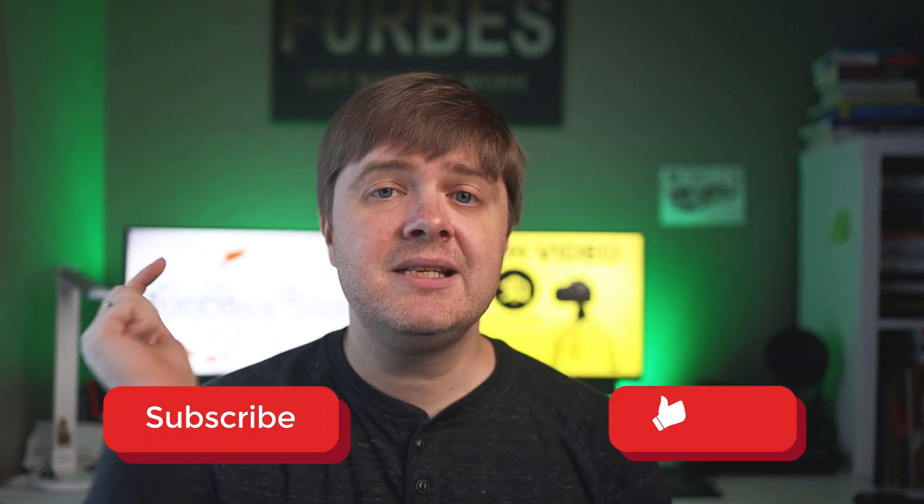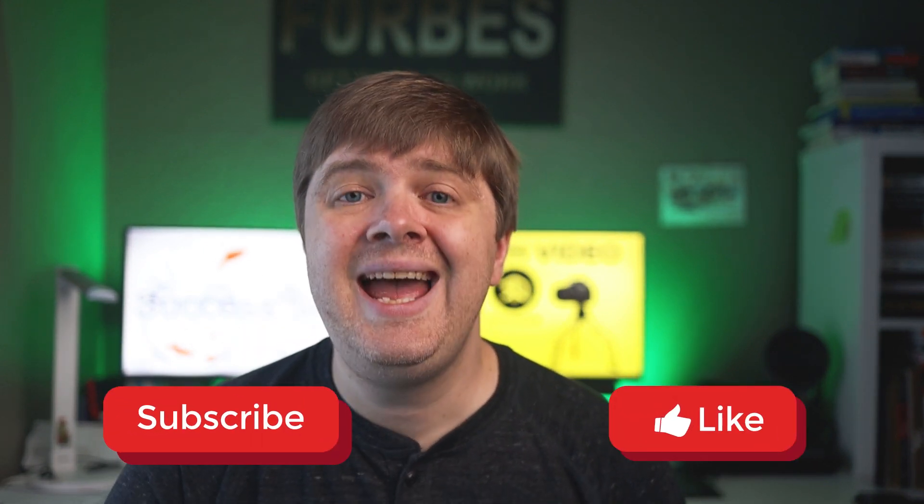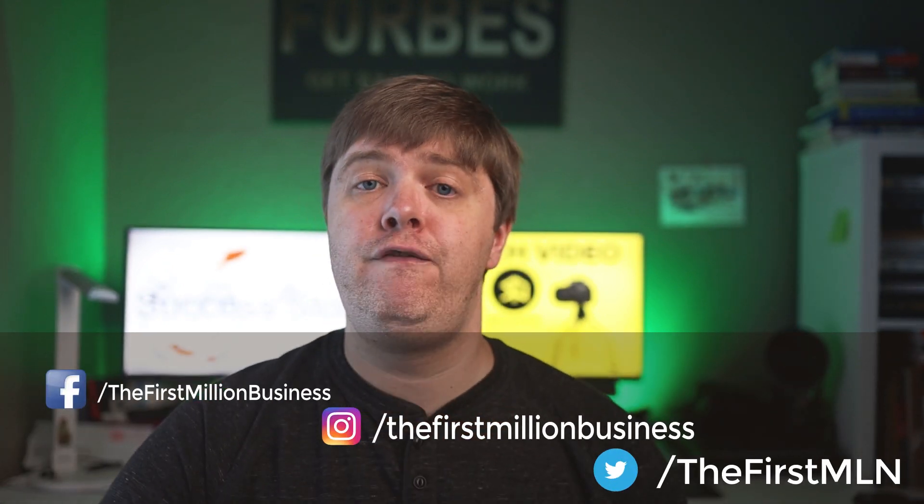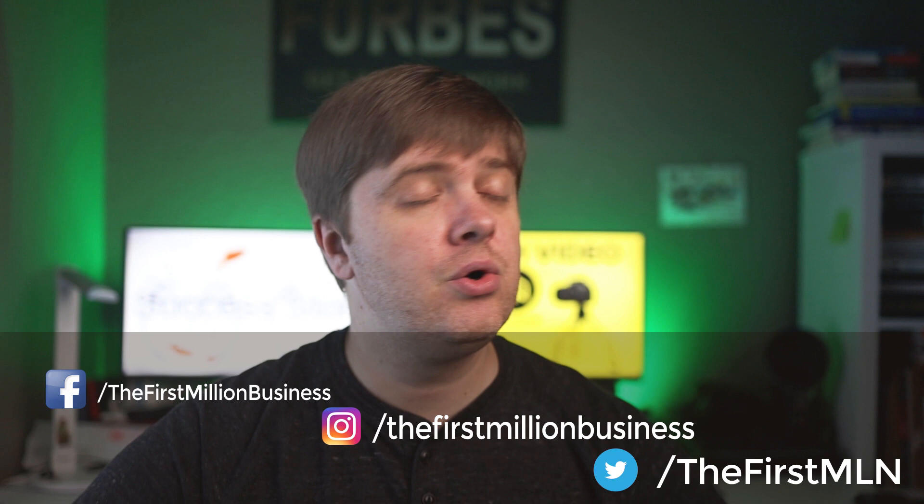They didn't follow all those requests to add unnecessary features. I hope you enjoyed this video and found it very helpful for your business. Please consider subscribing to my channel — I will be producing more and more content to help you earn your first million in business or grow faster and better. Stay with me, and peace out, friends!